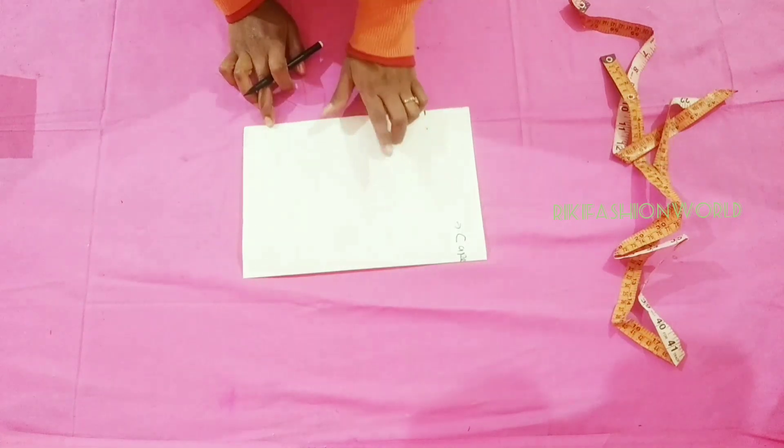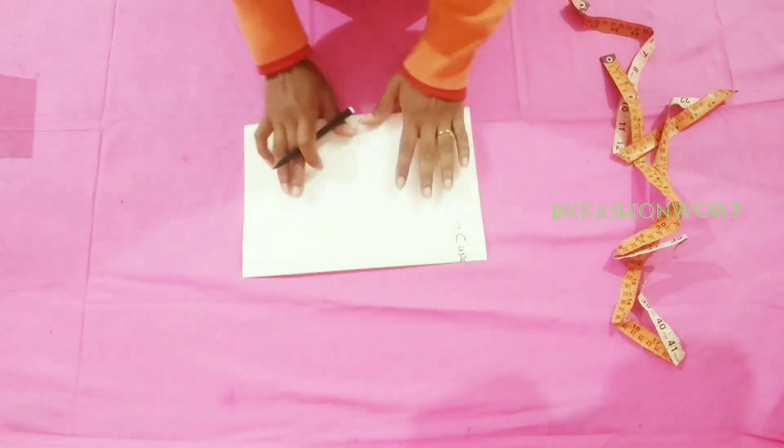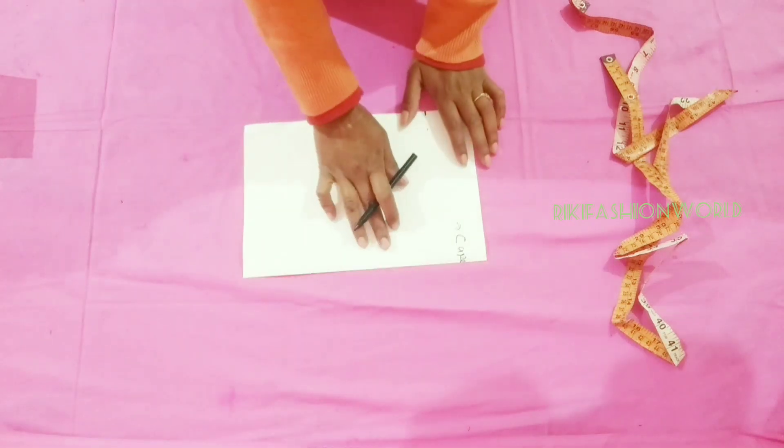Hello friends, welcome to our channel. Today I will tell you about bell sleeve — drafting, cutting and stitching.